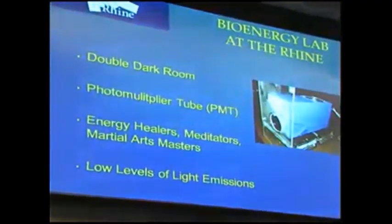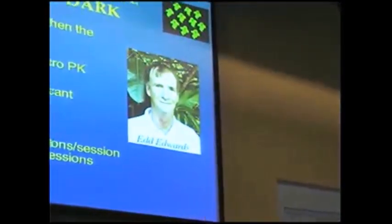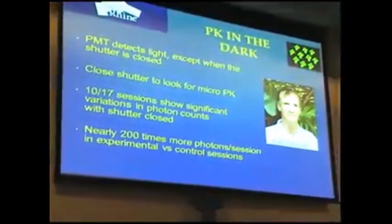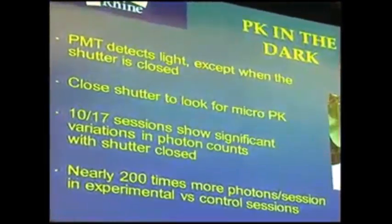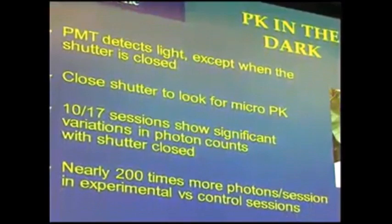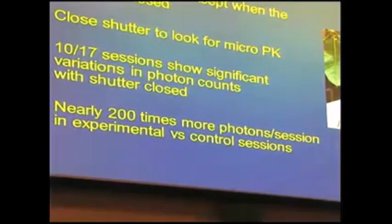We have a bioenergy lab at the Rhine — a double dark room with a photomultiplier tube, a very sensitive piece of electronics that measures a single photon of light every half second. The PMT detects light, but it has a shutter on it, like a camera shutter. If the shutter is closed, no light can get in. We had Ed Edwards, who was consistently getting very large results in our lab and seemed to be producing a lot of light. At one point we had him in the lab and closed the shutter — no light could get in — just to see if he might be affecting the equipment in some other way.